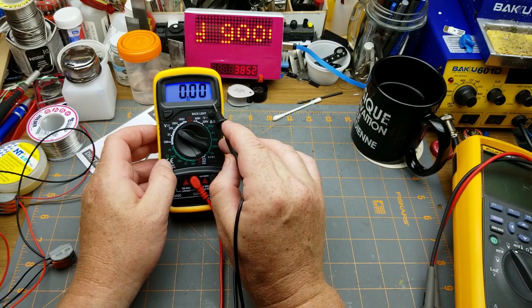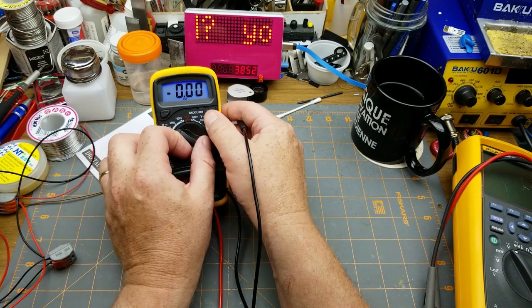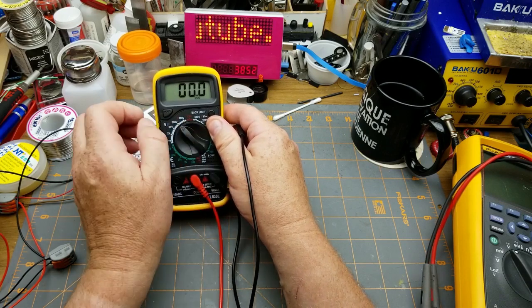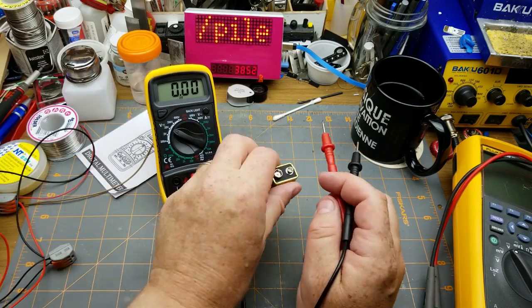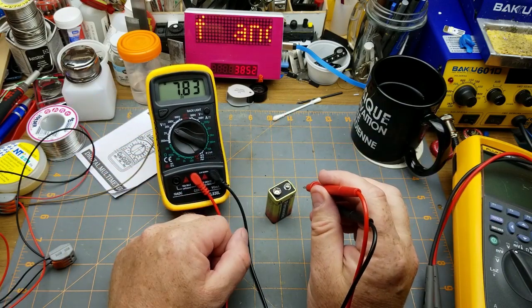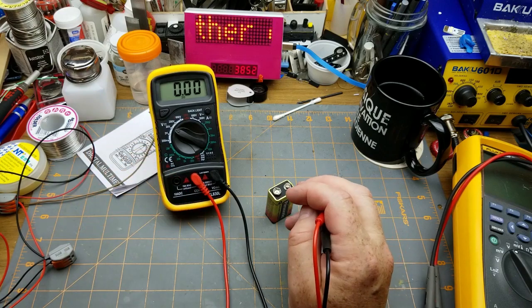There's the backlight feature, but there's no way to turn it off other than turning the whole meter off — that's kind of sucky. And then there's the hold button: yes, it does hold the reading, and tap it again and it removes it. That's another feature that the cheap one doesn't have, but pretty much any other good meter does.